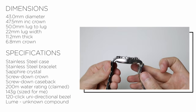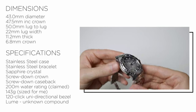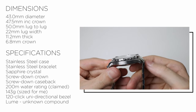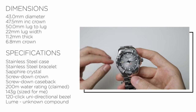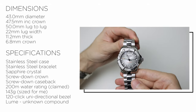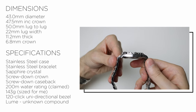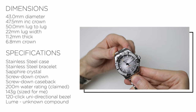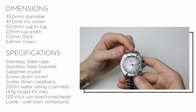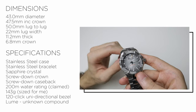Male end link to male end link is big — it's 55.3mm. But again they do curve quite a fair bit, so just don't let that put you off and wait until you see how it wears. The thickness is actually pretty respectable at 11.2mm, which I think is really good. And the crown is a good size at 6.8mm. We have a sapphire crystal, which is always nice to see.